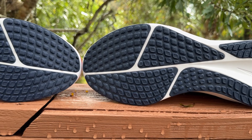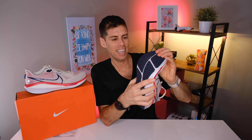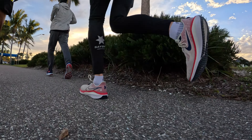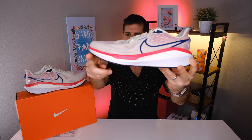On the outsole, we have a lot of rubber coverage — a perimeter of rubber around the back and a flex groove running up the middle and horizontally across the shoe. This gives it a little flex; the shoe is not particularly stiff, which you'd expect without a plate. The flexibility adds to the feel when running. There's a heel bevel centered on the back for comfortable heel-strike landing, and the rocker is quite late in the shoe, contributing to a very traditional feel.